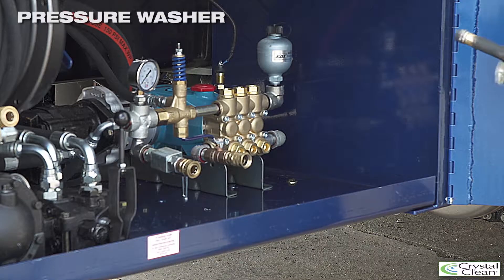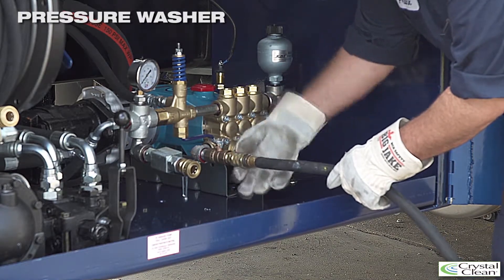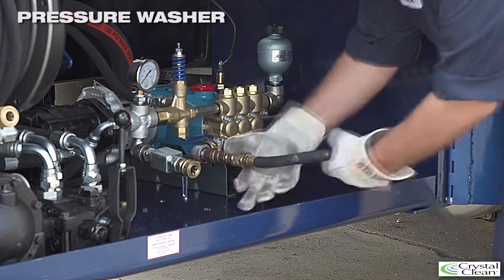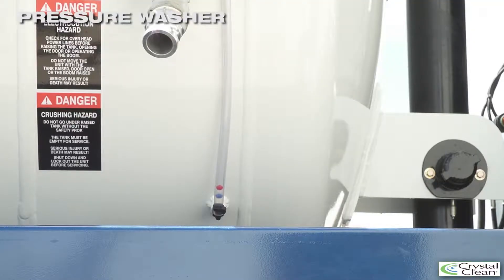To fill the clean water tank, connect a standard garden hose to the intake and open the valve. The clean water tank is a 300-gallon tank located at the very front of the external tank of the truck. It features a sight glass tube on the side of the tank with three ball indicators to determine the fill capacity.